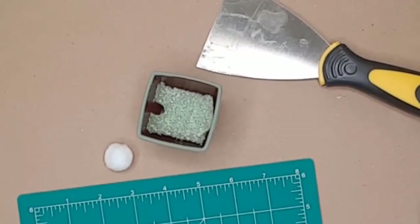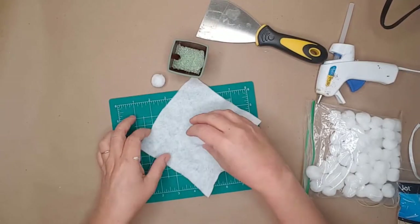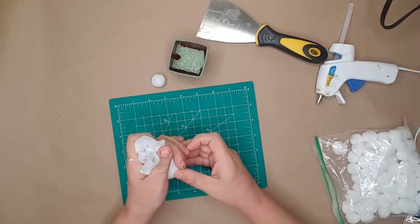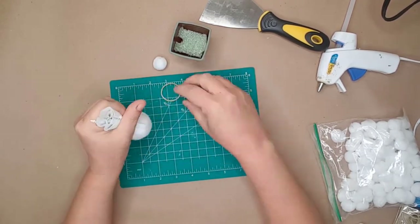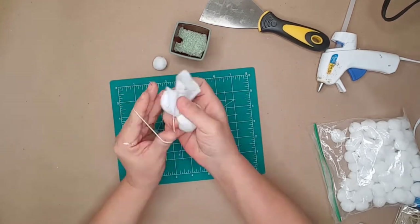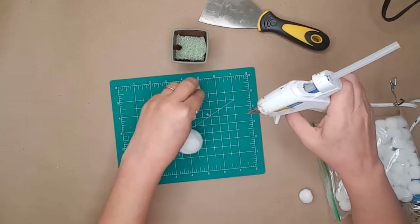I placed a piece of floral foam in the bottom of the pot. I cut a piece of Dollar Tree white felt down and used a very small styrofoam ball — I wrapped the felt around the styrofoam ball to create the bunny's butt and used a rubber band to secure the felt to the ball.